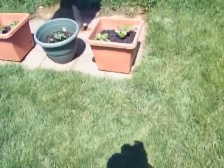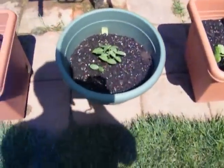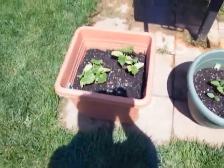We've got cucumbers here — those are pickling cucumbers, I don't know what kind of cucumber that is, and this is a bush crop cucumber.